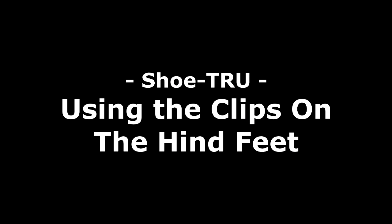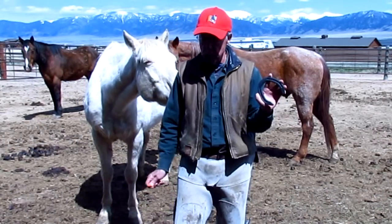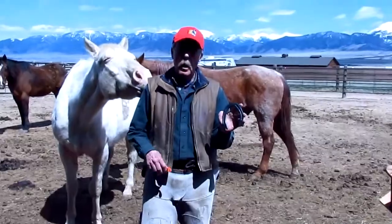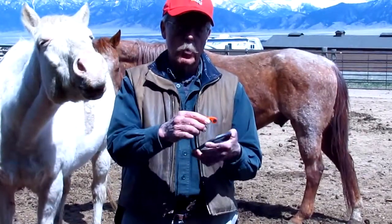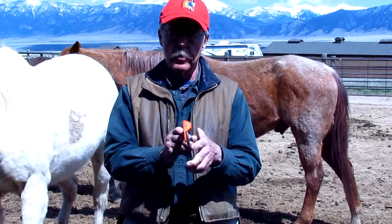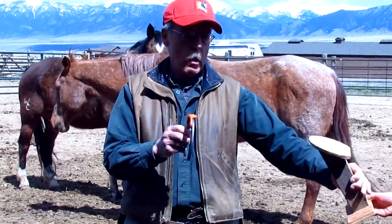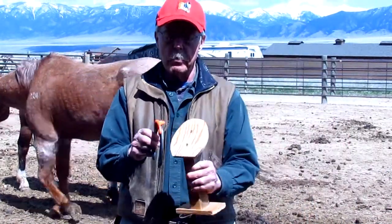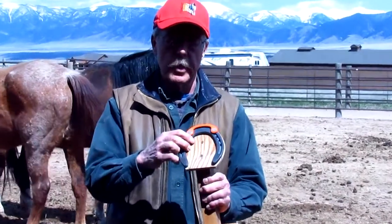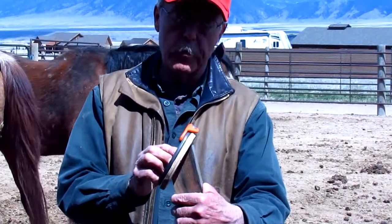Now I'm going to demonstrate using these toe clips with a hind foot — pretty much the same application. I've got the shoe ready, shaped and ready to nail on. I bring out my toe clip, put it on the toe of the shoe just like we did with the front foot, and you can see it's lined up with the toe of the horse's hoof. You can see the toe of the shoe is lined up with the toe of the horse's hoof — just like that.